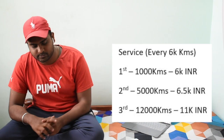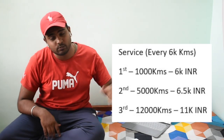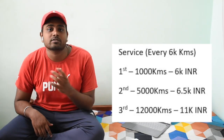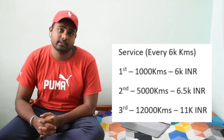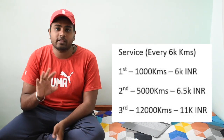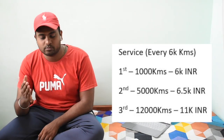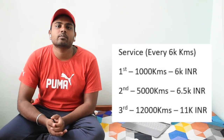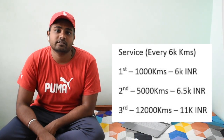For service, it was every 4,000 km before, but now it has moved to every 6,000 km. The first service at 1,000 km costs around 6,000 rupees. The second service at 6,000 km costs around 6,500 rupees. The third service at 12,000 km costs around 10,000 to 11,000 rupees. Being a 300cc bike, the maintenance is quite costly.